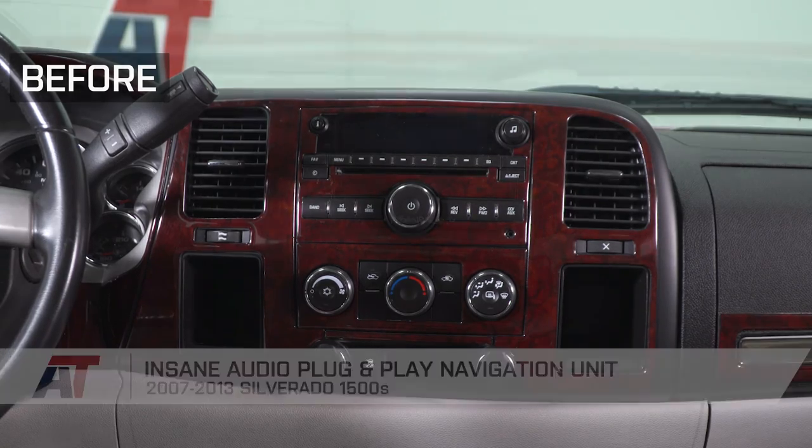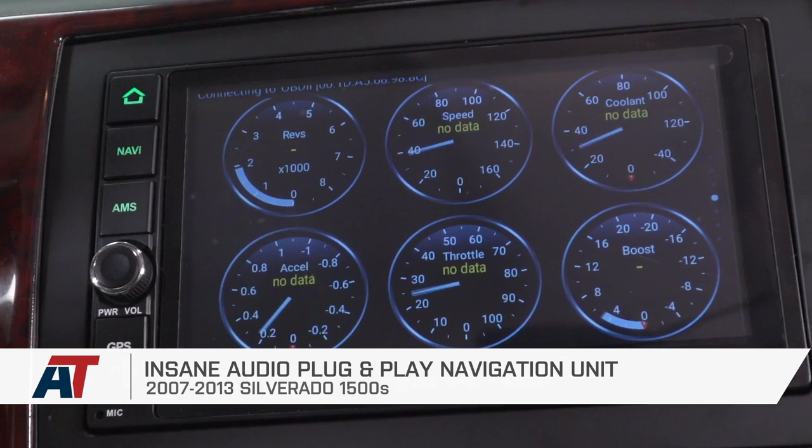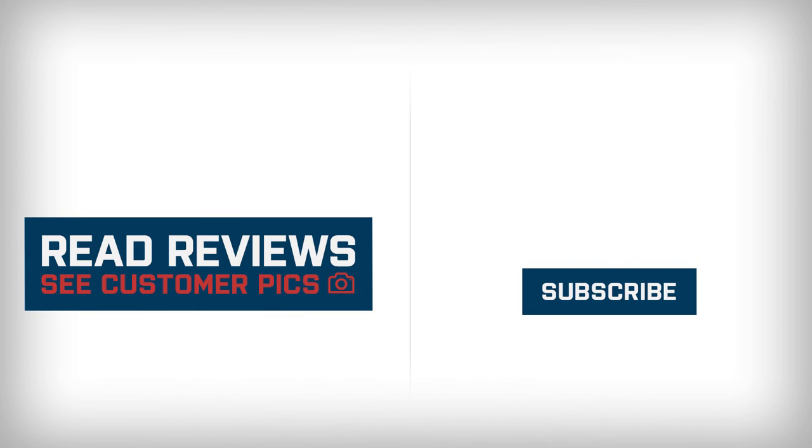So that's going to wrap it up for my review and install. Make sure you like and subscribe, and for more videos and products like this, make sure you always keep it right here at americantrucks.com.